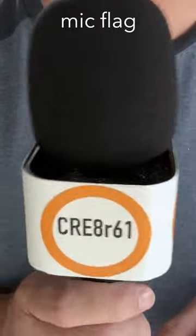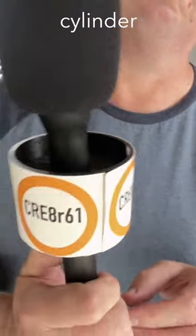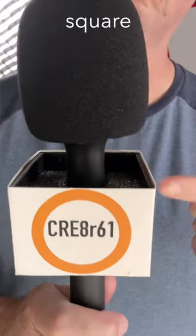Are you looking to make an impact on your YouTube channel? Well, brand it with a mic flag. If you've got a stick mic, a mic flag is a must. This one is rounded square. I've got cylinder and I also have square.